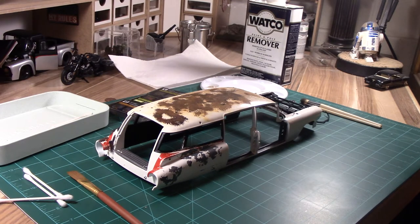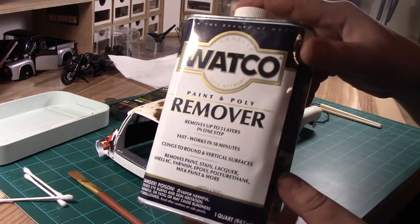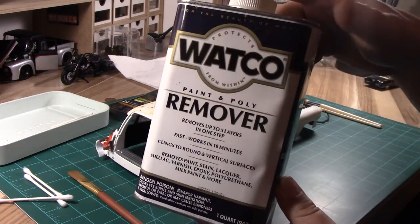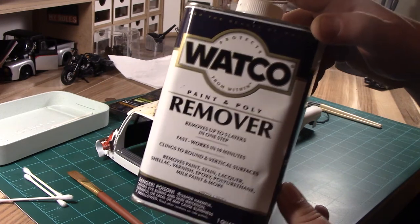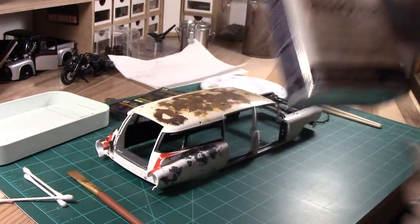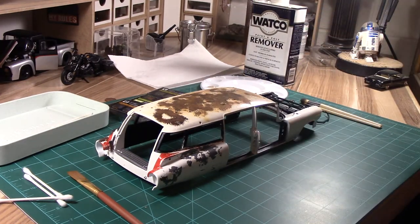Let's go over some of the tools that we're using. First up is our paint and poly remover. It comes in a semi-liquid, kind of a solid form, not necessarily watery, which is nice because it tends to group up. You can target certain areas of the model where you would primarily see the rust.